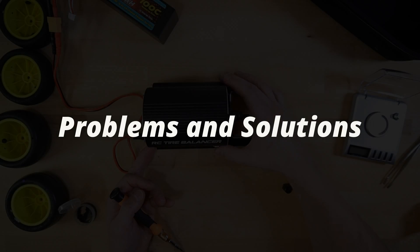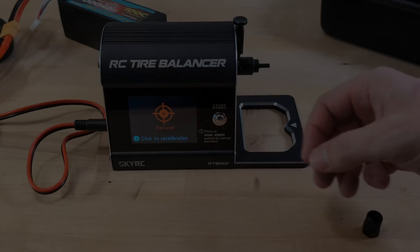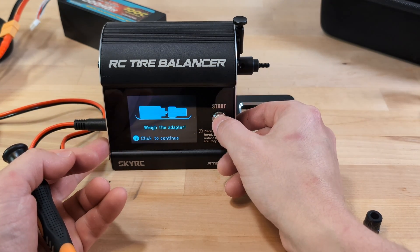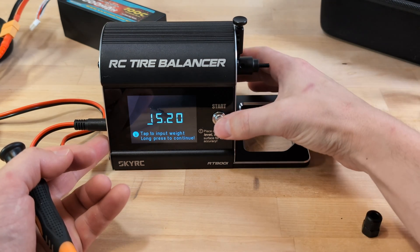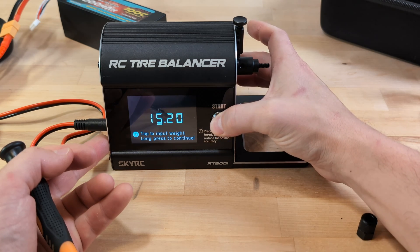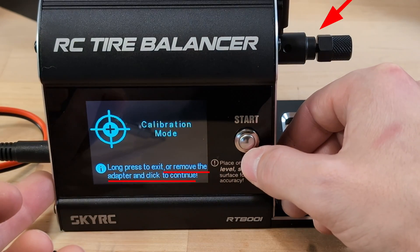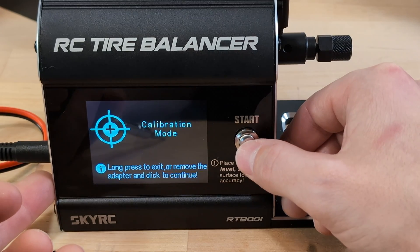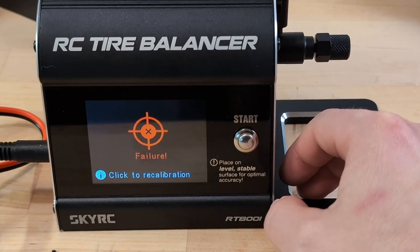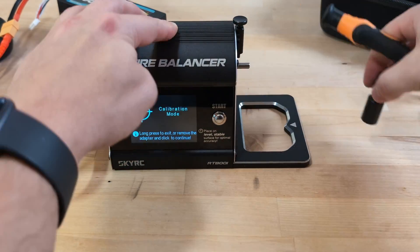Finally, let's discuss the problems. First, the most common issue reported: calibration failures. There's been a lot of guessing on why this happens, with some people unable to resolve it at all. When my first calibration went smoothly, I was almost disappointed — I didn't run into the problems I'd heard about. But after playing around with the device, I stumbled upon the way to cause the failure and also how to avoid it. The instructions do prompt to remove the adapter before starting calibration. I think some people misunderstood this step, thinking it was about weighing the adapter, which many had already done — so they left the adapter on.